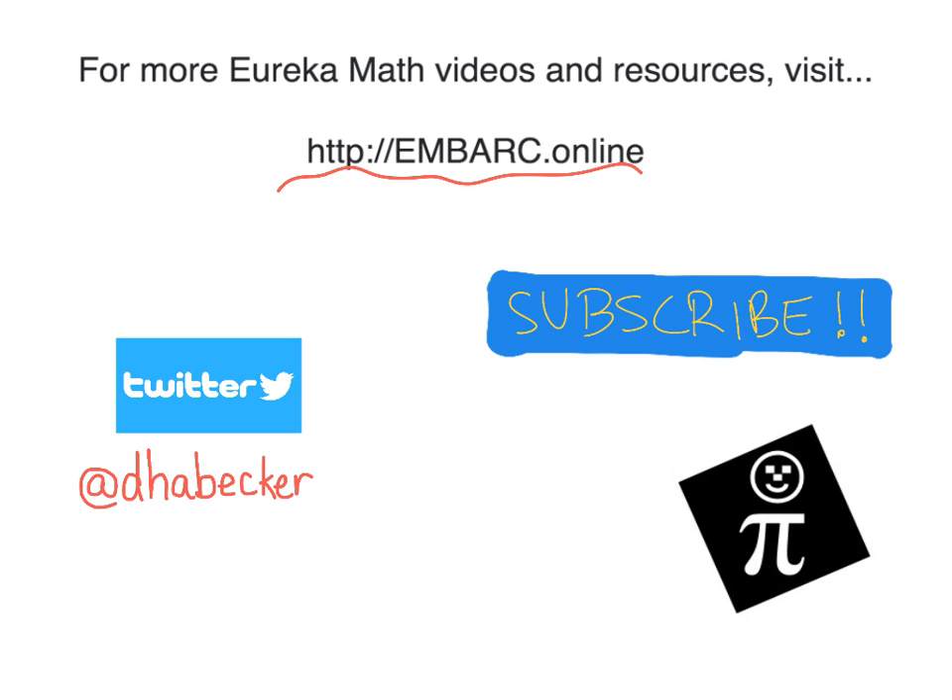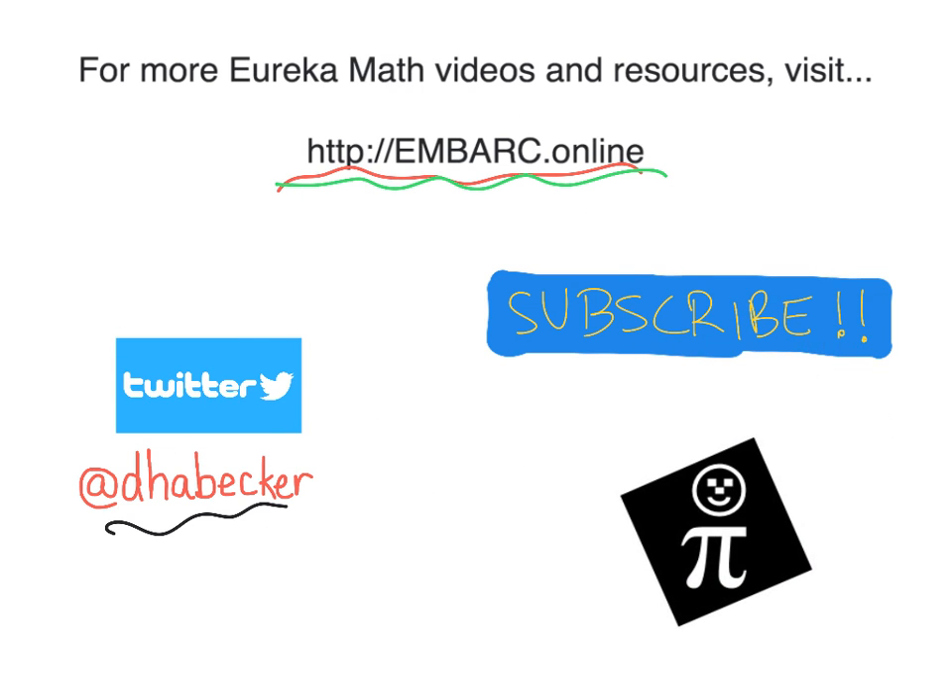Hey, thanks for watching this video. There's more at Embark Online. You can tweet me, and there is the Pi Guy.